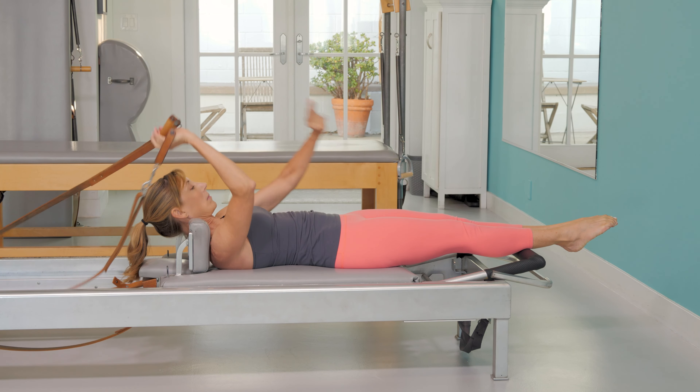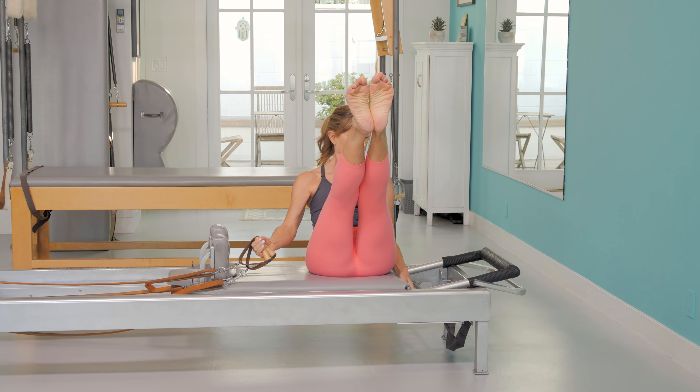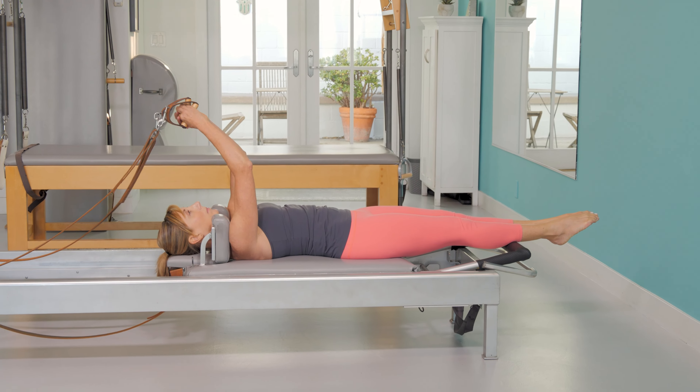The overhead follows the hundred. Take the straps into one hand, come up, remove two springs so you're left with two springs, and ensure your headpiece is flat. Arms and legs are straight.